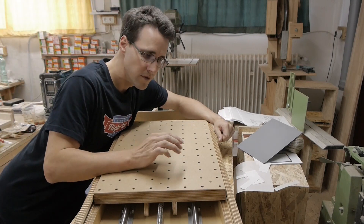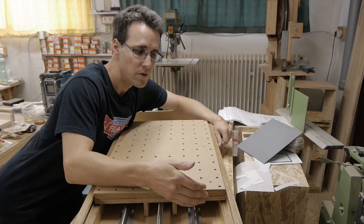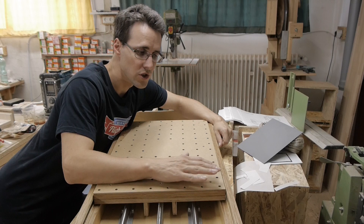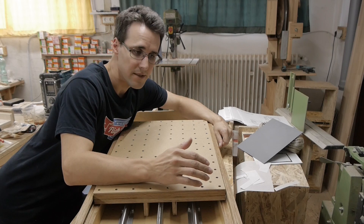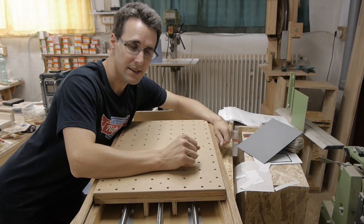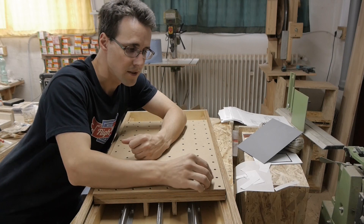Instead of screwing the sacrificial layer with wood screws into the plywood, which would result in wear over time when you change this layer periodically, I installed some additional 4mm nuts beside the 6mm nuts, so I can fix the layer with 4mm screws.